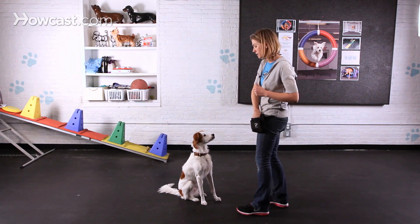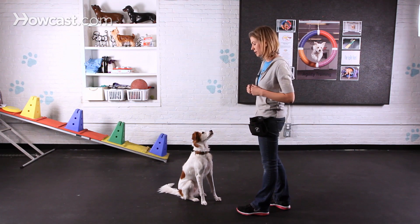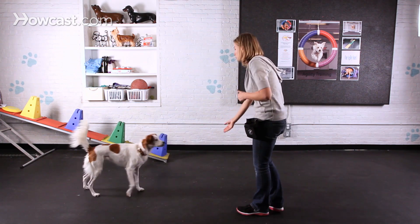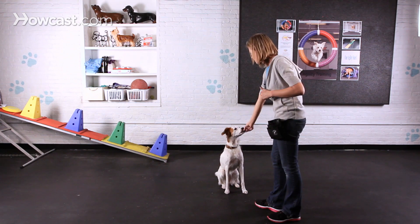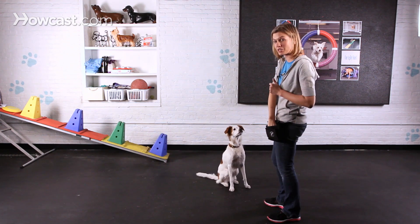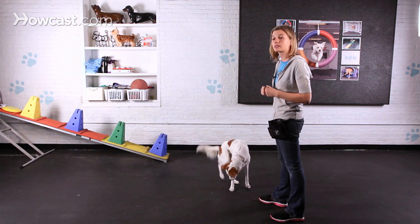Once your dog is responding consistently to the empty hand signal, you can add on a verbal cue like 'sit pretty.' So I'm going to say that word once and then give my empty hand signal. With enough repetition, the dog will begin to respond to the verbal cue alone and you won't even need to use that hand signal.